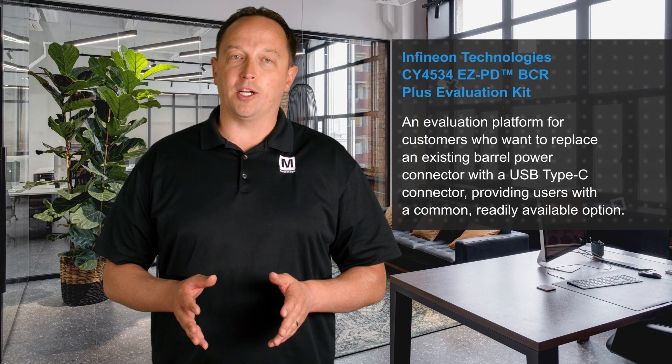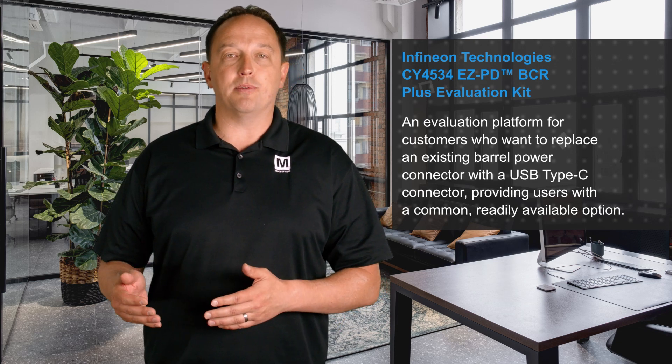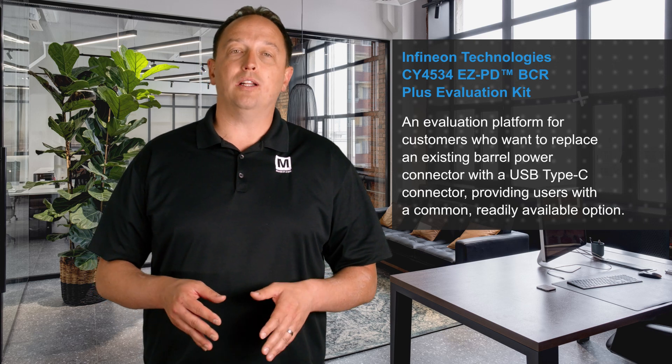Infineon Technology's CY4534 EZPD BCR Plus Evaluation Kit, available from Mouser Electronics, is an evaluation platform for customers who want to replace an existing barrel power connector with a USB Type-C connector, providing users with a common, readily available option to power all kinds of devices.